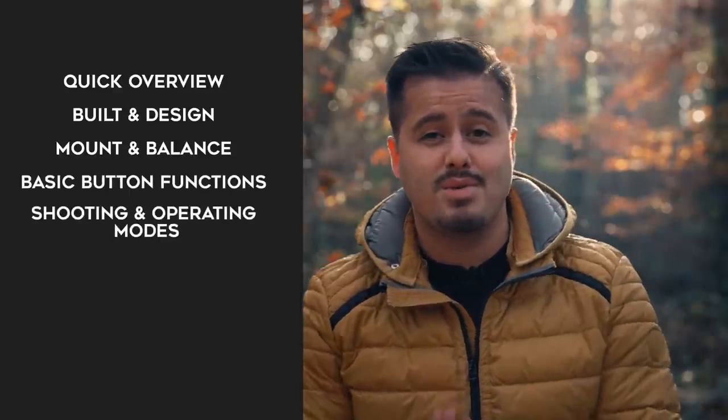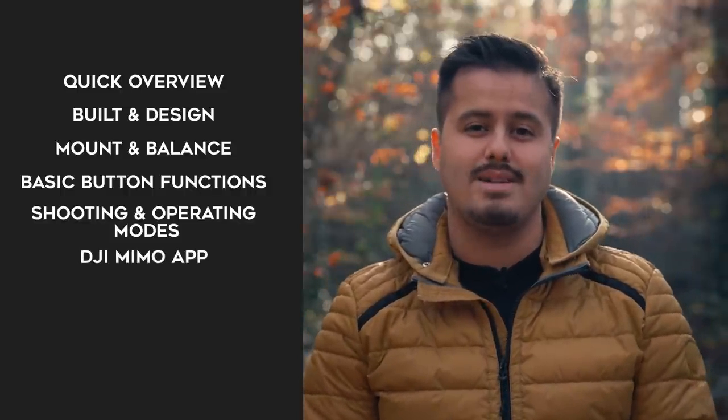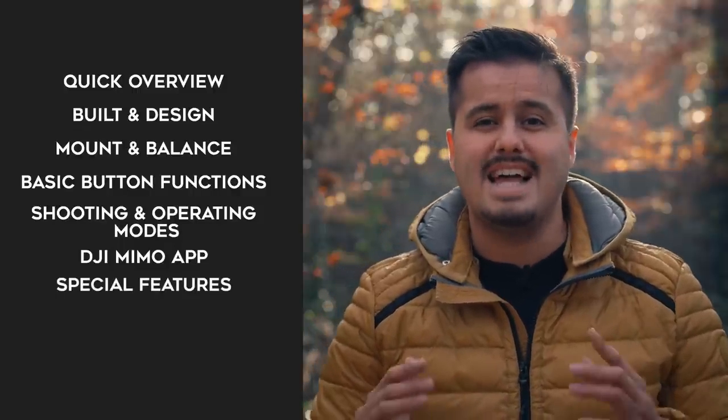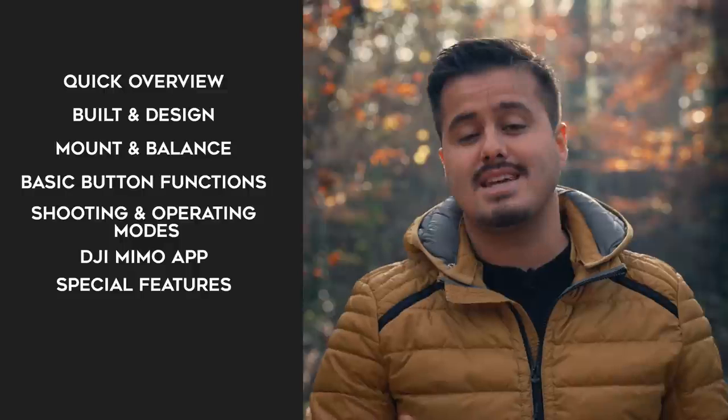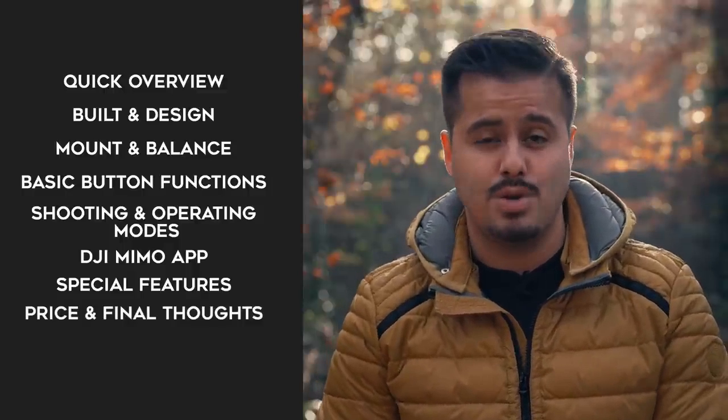I'm also going to walk you through the DJI Mimo app and give you the best camera settings for shooting high quality video. I'll talk about some of the specific features the app offers and the behind the scenes of how I use the gimbal in action. And finally, the price and my final thoughts.